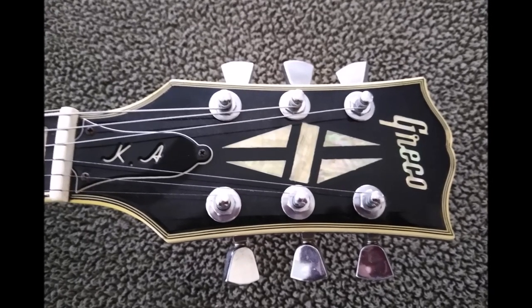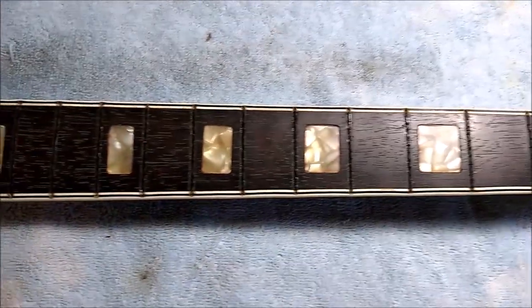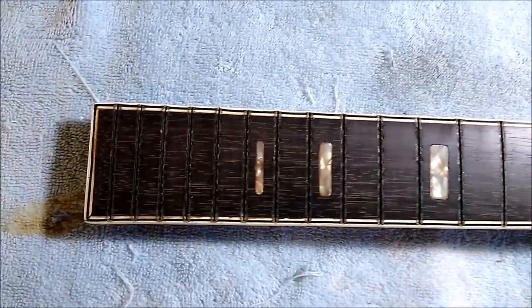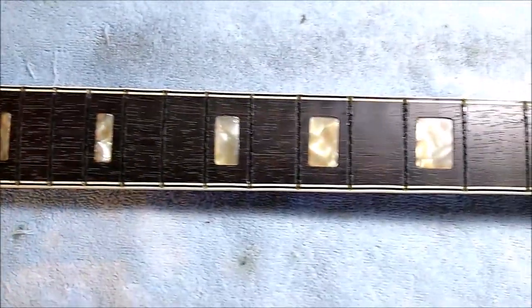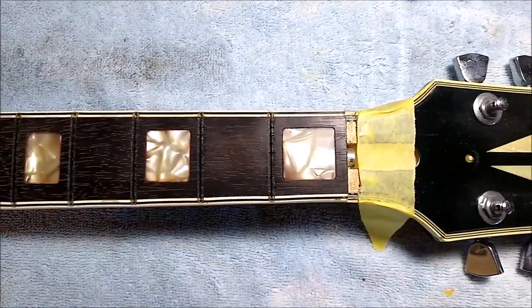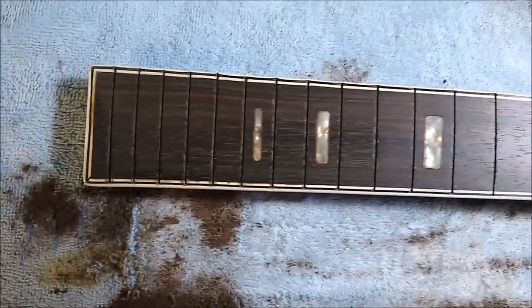So I needed to decide whether to radius the neck at 9.5" or 12". I ultimately went with 12", and the reason is because the fretboard would have required more sanding to reshape the 12-inch areas down to 9.5". At 9.5", the fretboard has more of an arc, which means to get it to 9.5", the sides of the fretboard where the binding is would have been affected. So I decided on 12", because it would have a lot less effect on the binding that goes along the edges of the fretboard. I really didn't want to take a chance in damaging the binding.